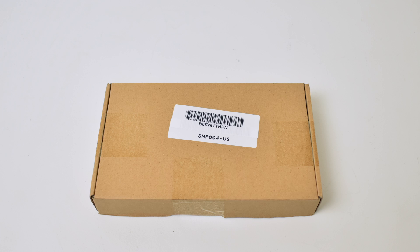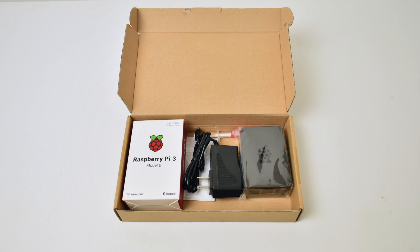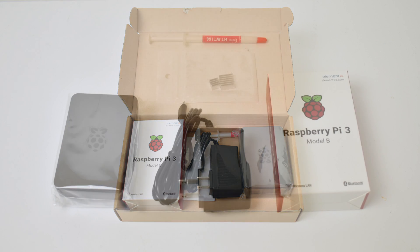I ordered this on Amazon from Noza Tech. I usually get Canakit kits if I need the extra accessories, but I figured I'd go with something else this time. The kit I purchased was $49.99 — I'll leave links in the description if you're interested. It comes with the Pi 3, a couple heat sinks, a 2.5 amp power supply, and a nice little black case.